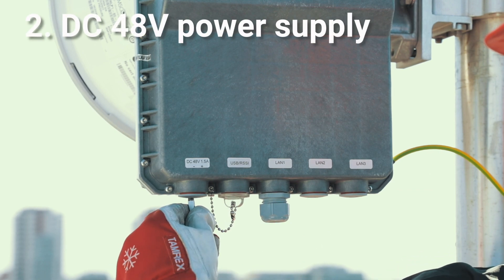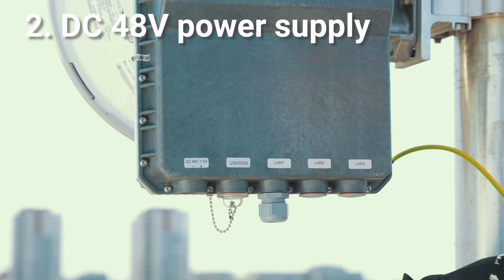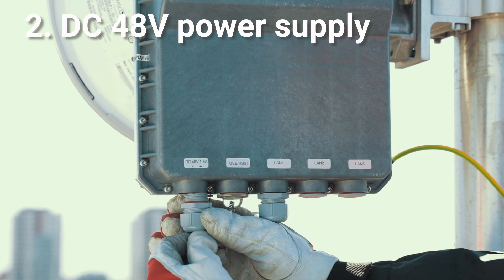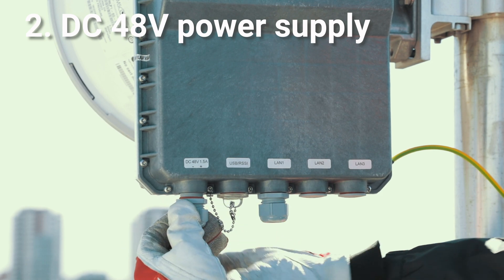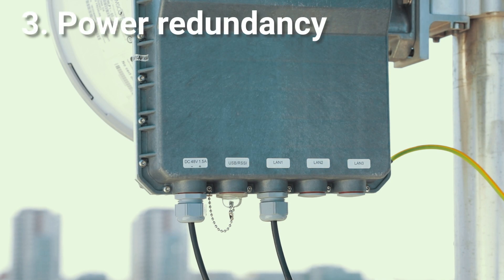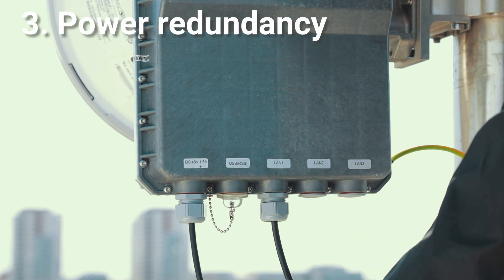Option two: using a separate 48-volt power supply and providing power to a separate two-wire power port connection. Please pay attention to the polarity of the connector pins. Option three: using both connections simultaneously with a separate 48-volt power supply unit for power redundancy.